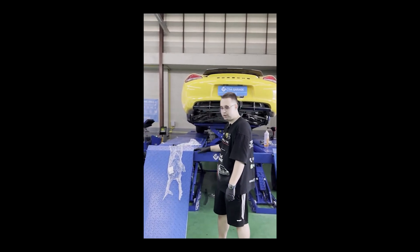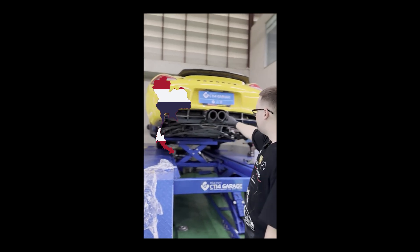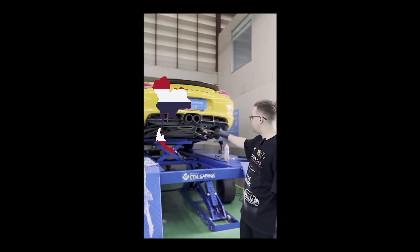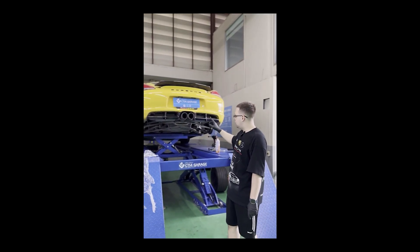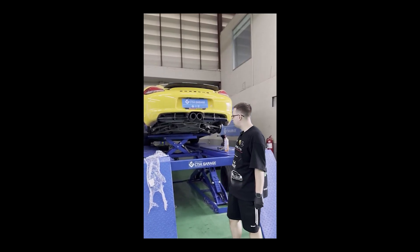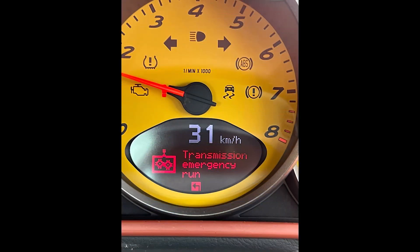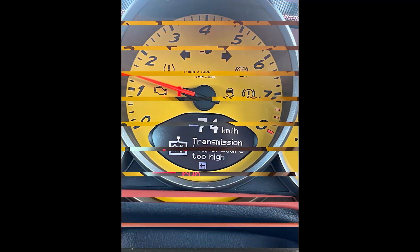Welcome everyone to CT14 garage in Bangkok, Thailand. Today we've got this Porsche Cayman 987 which has got a PDK issue. The customer received several warnings on the dash while he was driving, related to transmission emergency run and transmission over temperature.